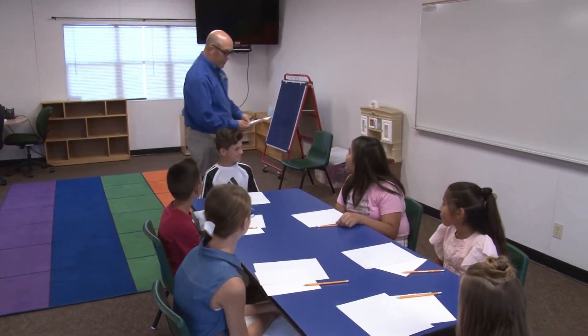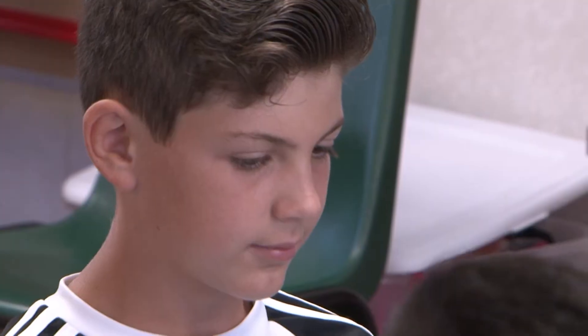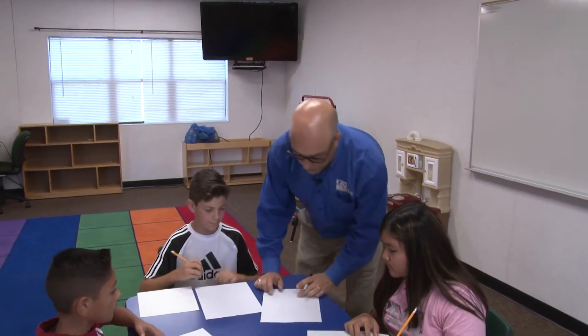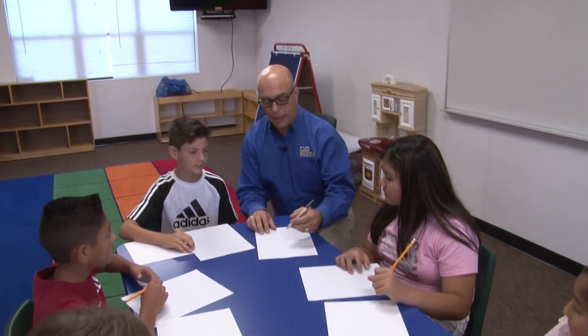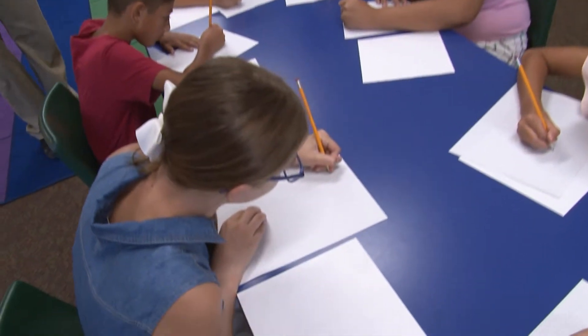So you have a couple of pieces of paper — one is a plain piece of paper. We're going to start with the graph paper first. Go ahead and grab your pencils, and what I'd like you to do is just outline a square. It doesn't matter where it is, just outline a square.